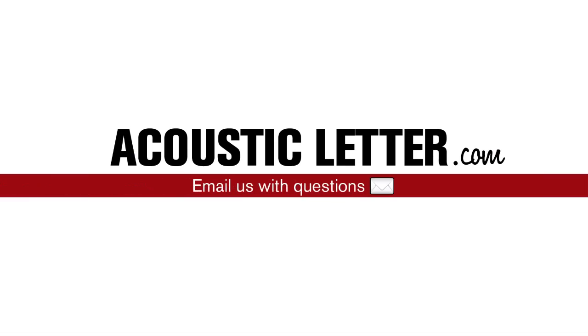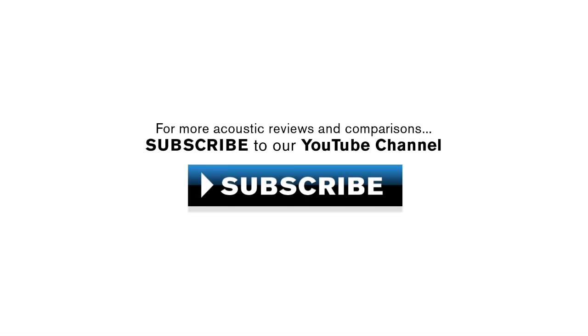Interested in this guitar? Go to AcousticLetter.com now and email us with your questions. For more acoustic reviews and comparisons, click the button to subscribe to our YouTube channel.